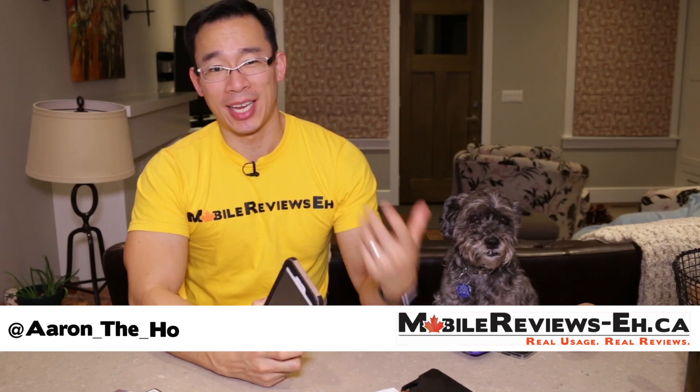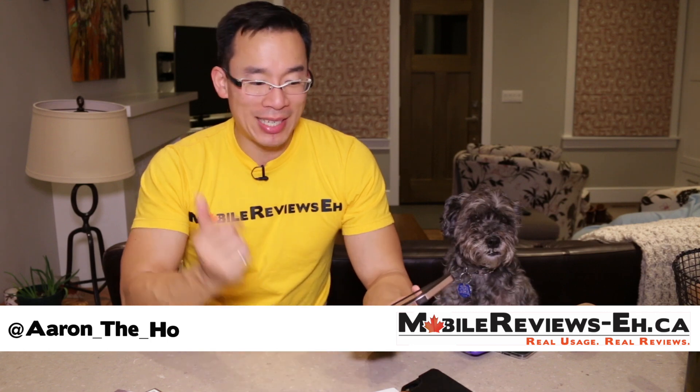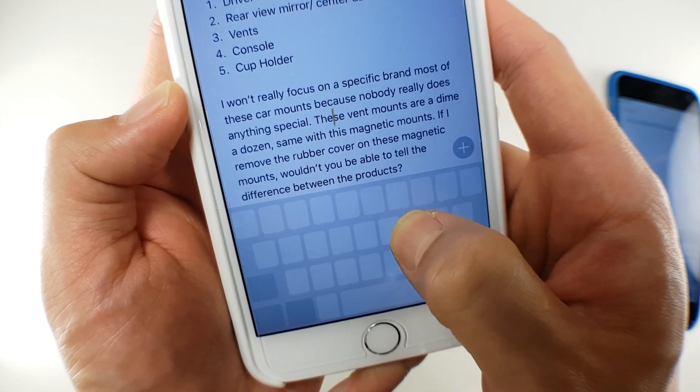Hey guys, it's Dan from Hope for Mobile Reviews. This is a simple, quick tip and trick video. Basically, you can use your keypad on your iPhone 6s or 7 like a mouse — and that is pretty awesome.